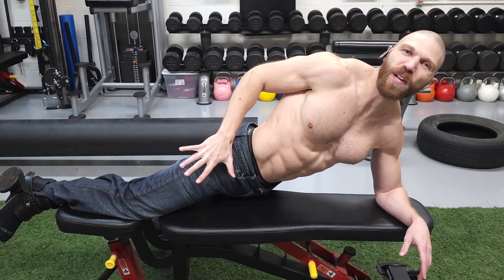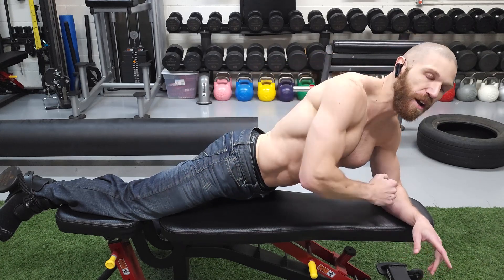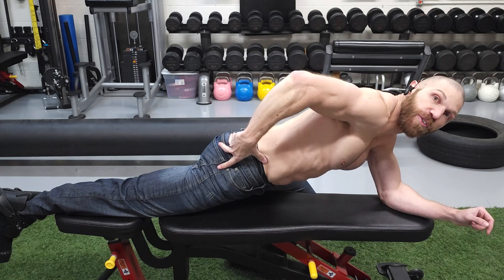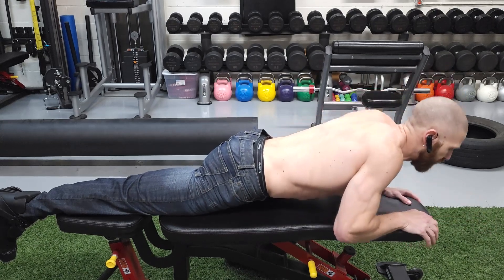This exercise is specifically going to target the hamstrings group in external range. In terms of the setup position, you want to be in a prone position, meaning you are going to be laying down on your stomach. With the non-working leg, you want to flex the hip and knee to maintain retroversion of the pelvis, or a posterior pelvic tilt. Then with regard to the hip, you want to make sure that the hip and knee are both pinned down to the actual bench.